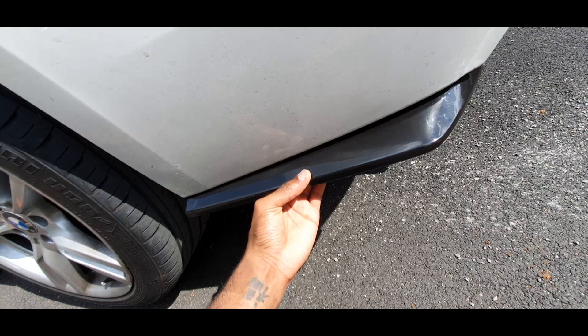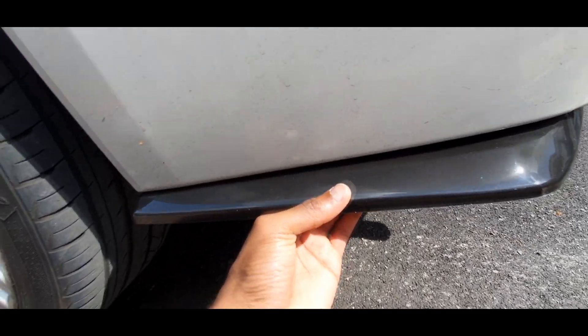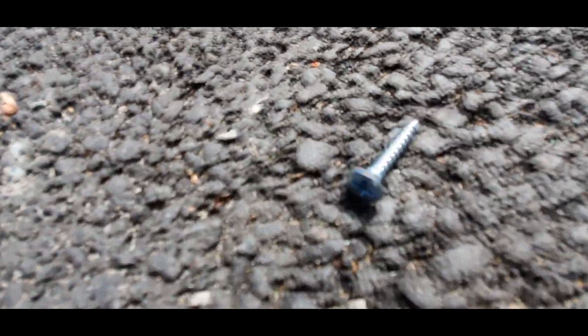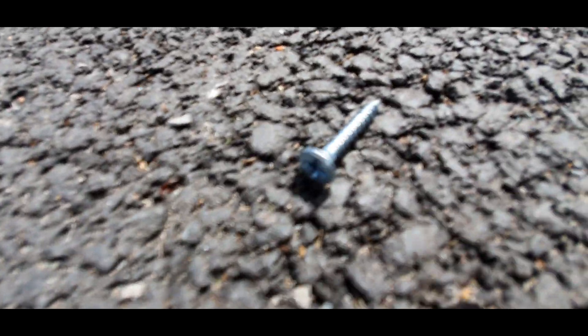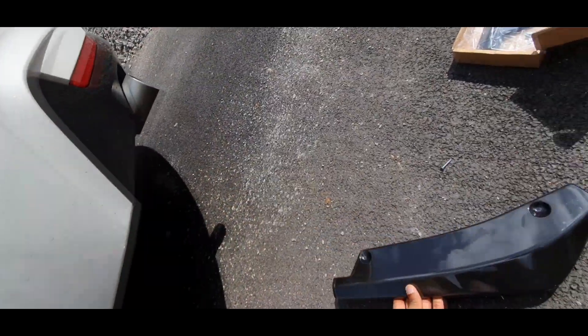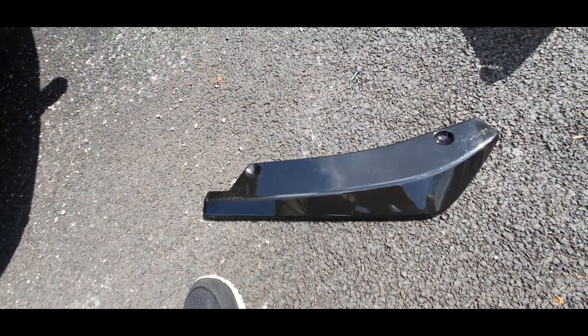I test fitted these and they look amazing — it's going to give the car so much presence from the rear, especially once I get a diffuser. You also get a little bag of screws to screw them into place. So yeah, I'm going to install these now. Best thing to do is line everything up, have it exactly how you want, and then, as you can see, the screw is a Phillips. Pre-drill the holes into the actual plastic so when you put it in it goes straight through without having to force through the bumper.